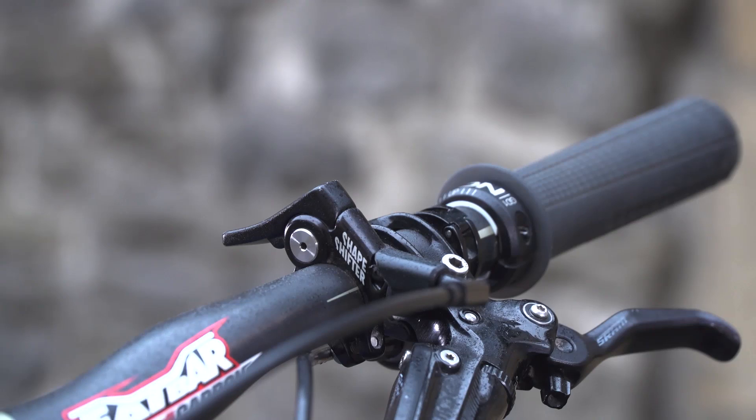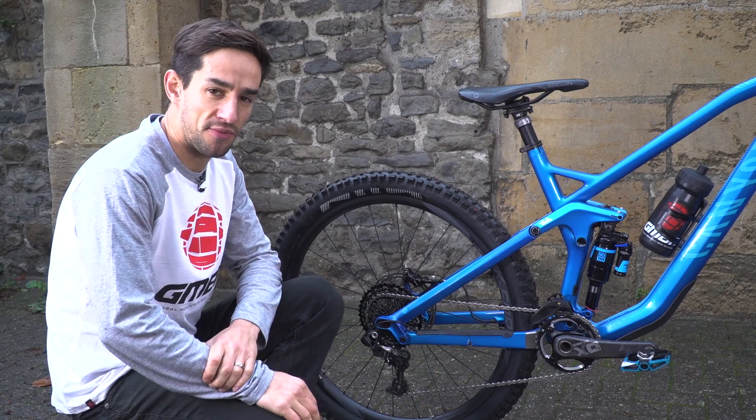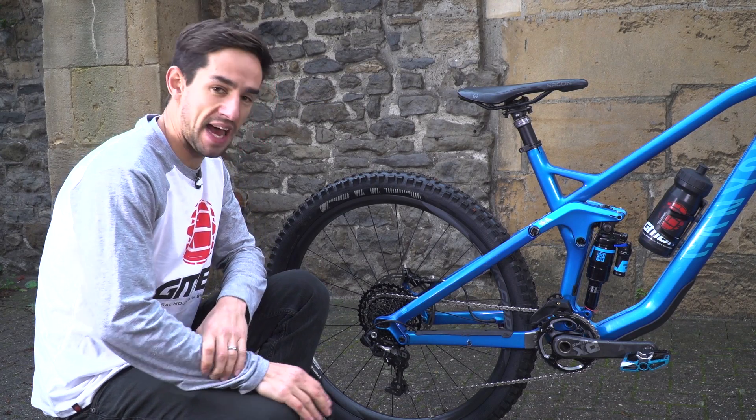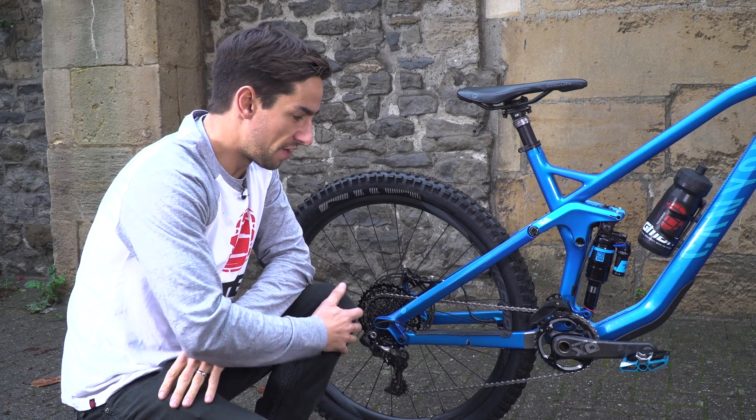SRAM X01 11-speed shifter. On the left-hand side I've got a couple of controls: the Shape Shifter and also this Crankbrothers Highline dropper seat post remote. For wheels, we've got FSA K-Force Light wheels with carbon fibre rims and cool bladed spokes. On the rear, you've got that really quick-to-engage freewheel.